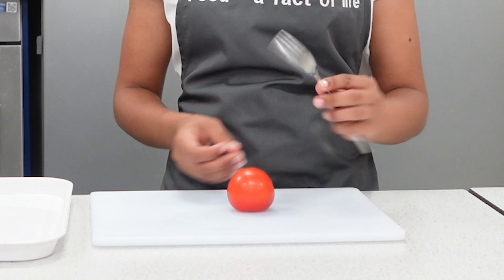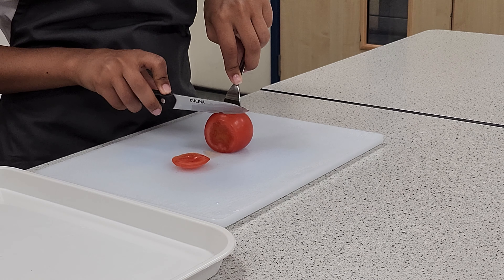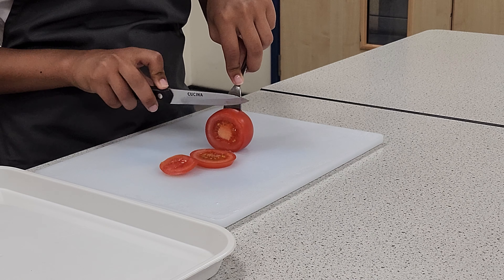Here's another example of a fork secure. Push the fork into the tomato and then slice. You will need to judge how thick you want the slices to be.